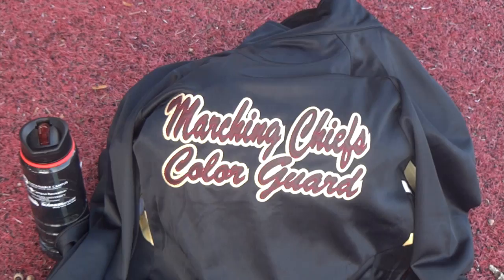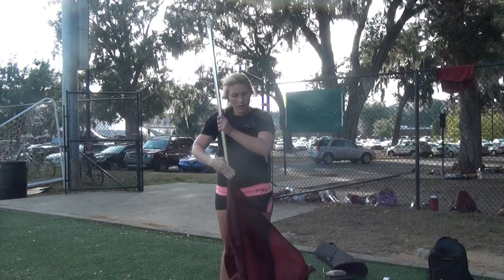Color Guard can be defined as the visual aspect of the band, and also as a team of individuals coming together to create something special. The Florida State University's Marching Chiefs Color Guard is an example of an outdoor guard. Nicole Lahneman is a senior at FSU and is captain of the Color Guard. She has been doing Color Guard for eight years.